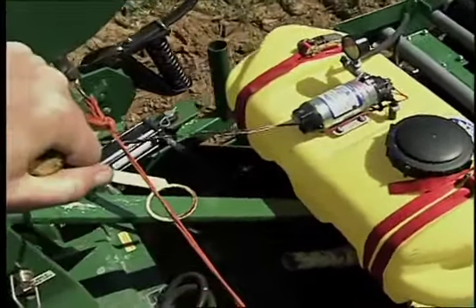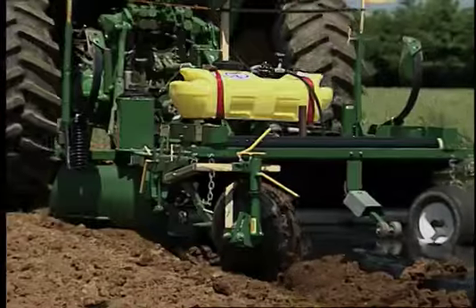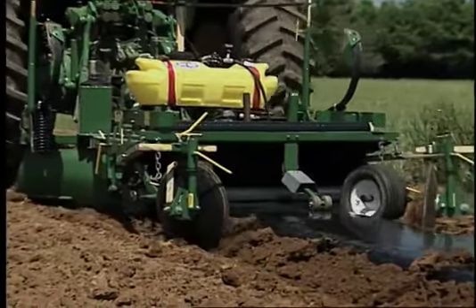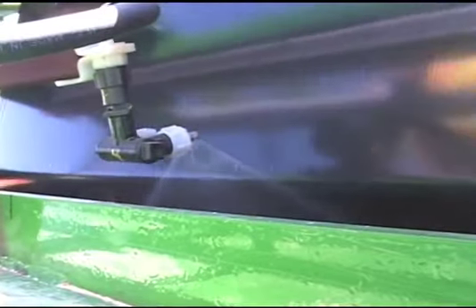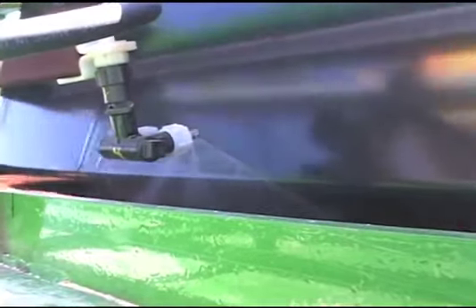Now that the equipment is built and calibrated, we can be sure that we can lay plastic and apply herbicides accurately as seen here. This close-up shows the nozzle spraying while plastic is laid.